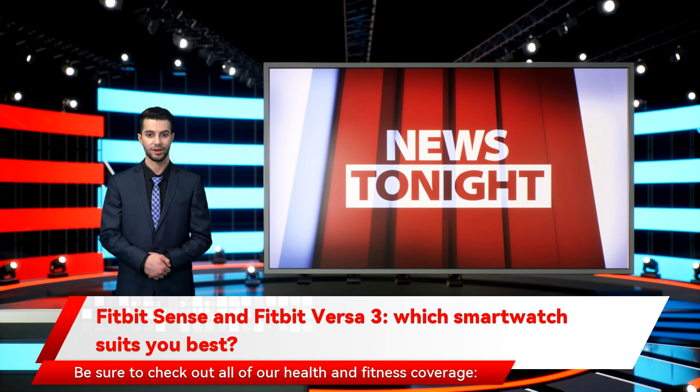Be sure to check out all of our health and fitness coverage: best fitness trackers, best smartwatches, best Fitbit, and best cheap fitness trackers.